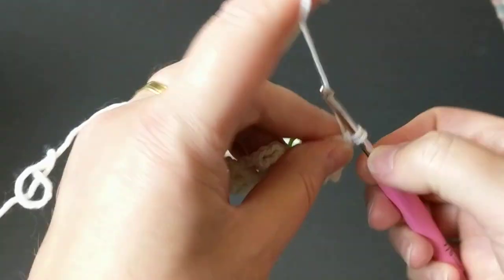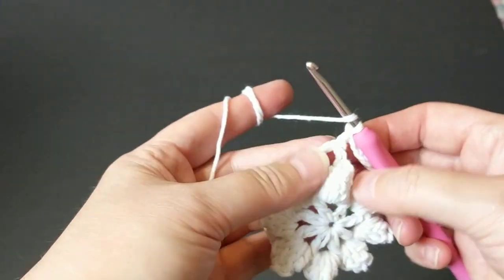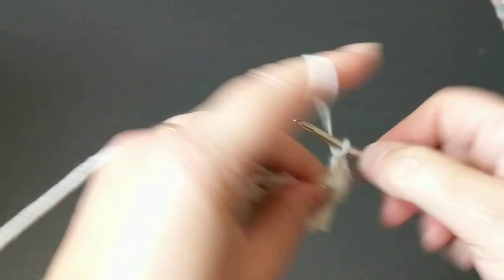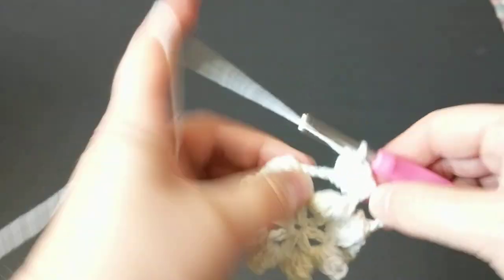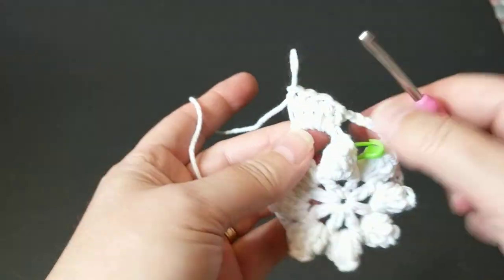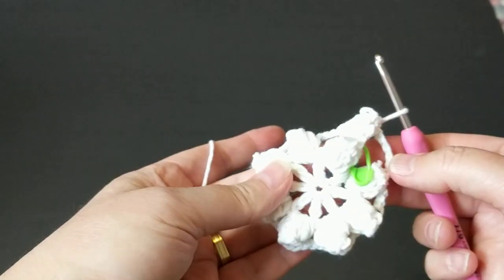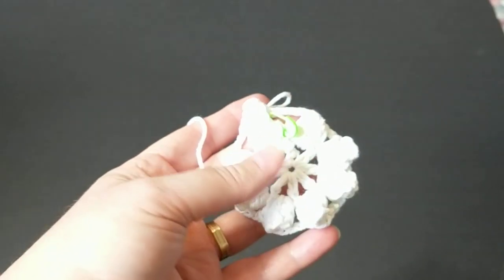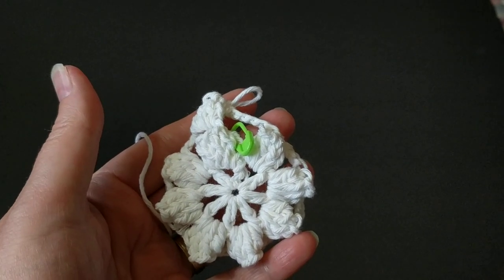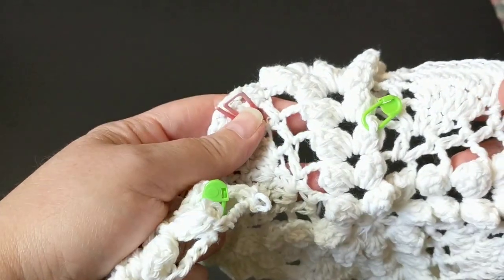I'm just going to automatically continue making a popcorn stitch — five double crochets — instead of making a single crochet join and then chain three to go up. That's why I put the marker so I won't get lost. If you want to do a single crochet join and then chain three to go up, you're welcome to, but I'm not going to do that.